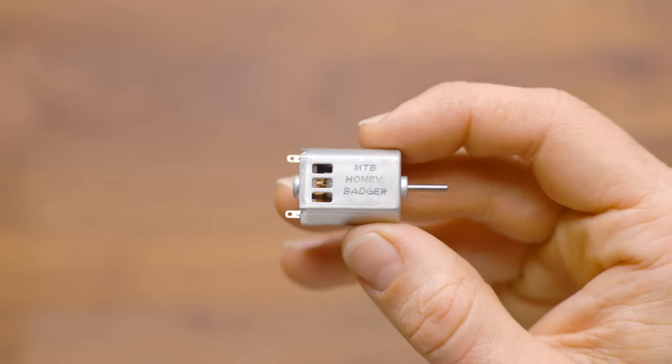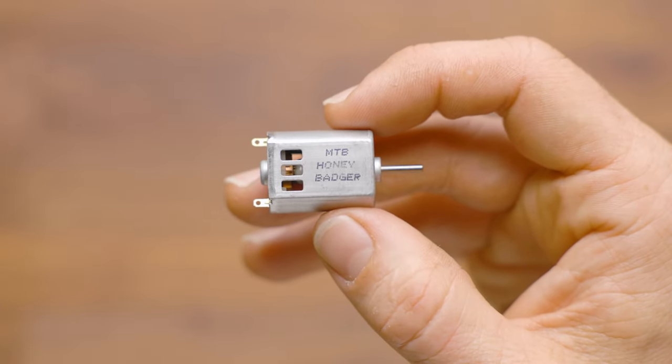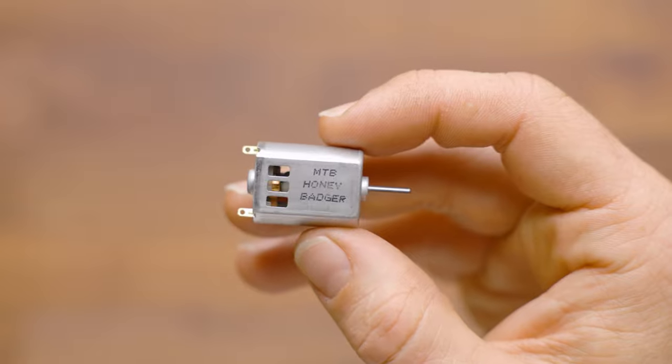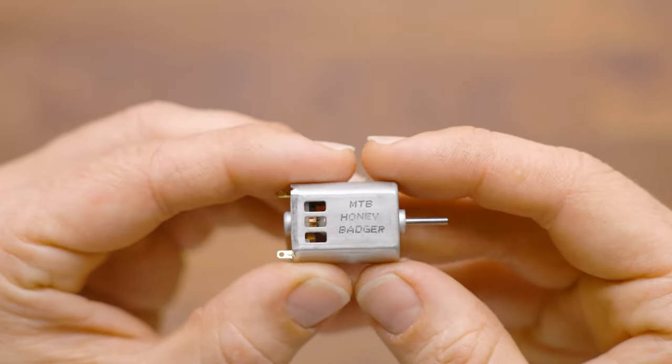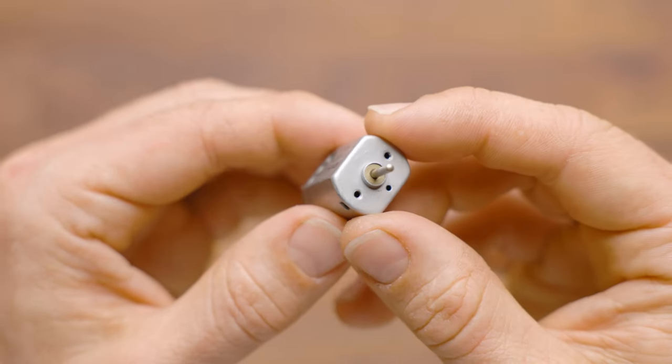I use these in Rapid Strikes frequently, and on 2S you'll get around eight rounds a second, and on 3S you'll get around 12 rounds a second for a ballpark figure. They make very good pusher motors for that.